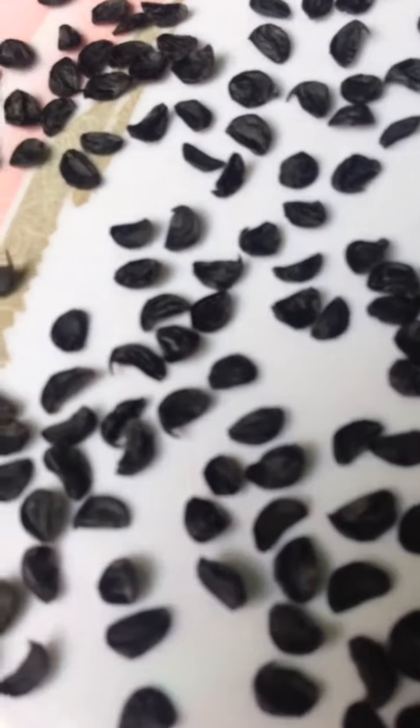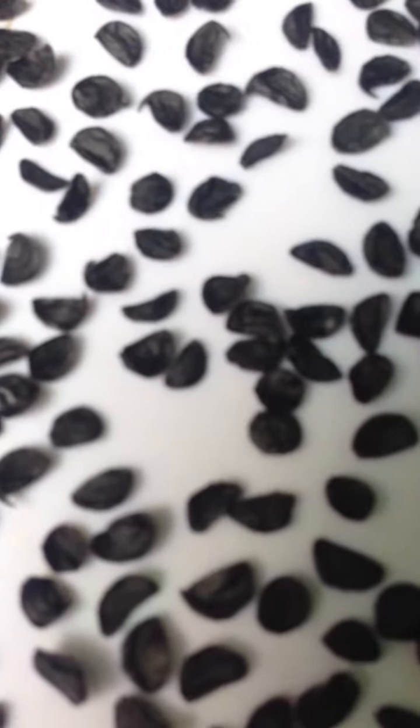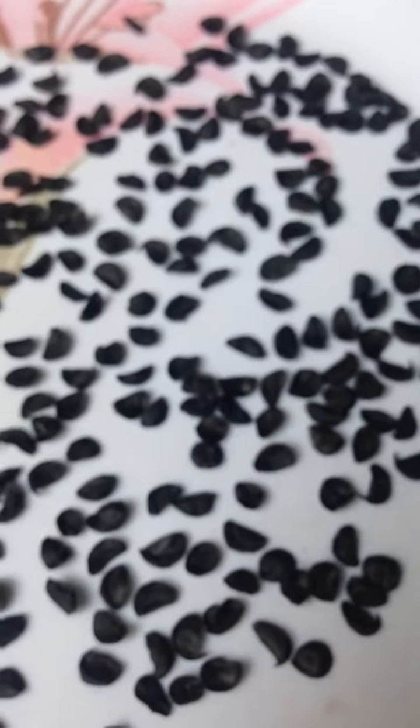Each seed has something solid inside it in volume. As an experiment, I will grow these seeds in water.